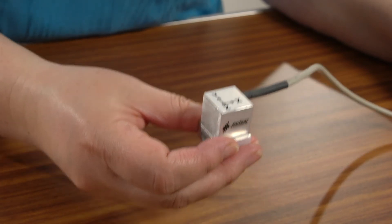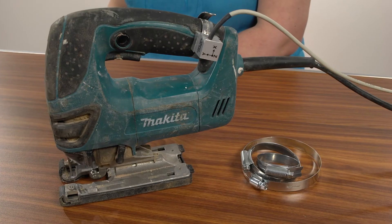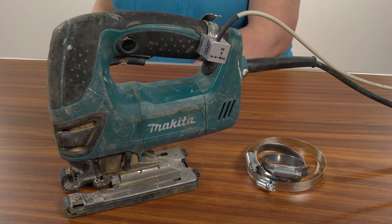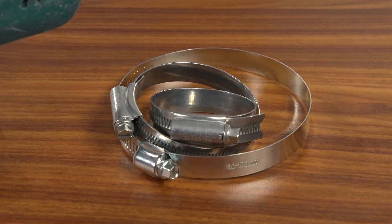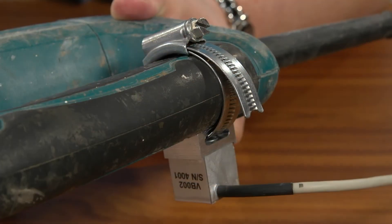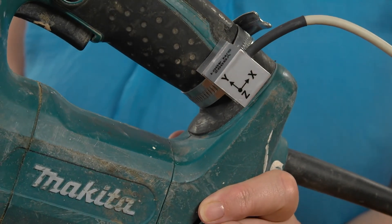Or as we more commonly know them, the X, Y, and Z axes. Then you securely attach the accelerometer onto your power tool or machine using Jubilee clips, or hose clips as they are sometimes called, or you can use a non-stretchy cable tie with a cable tie tightener.